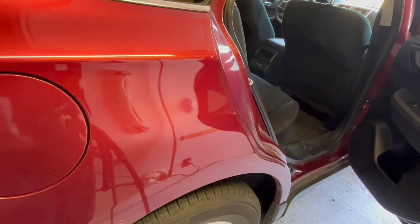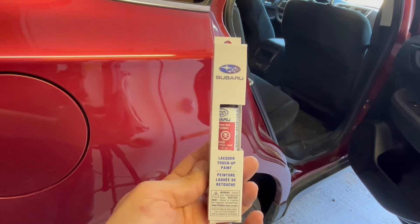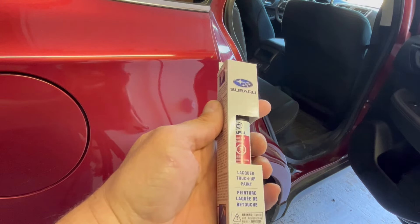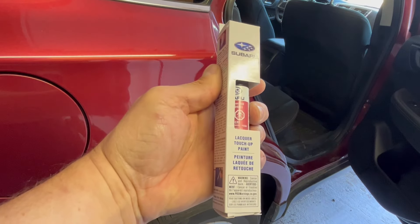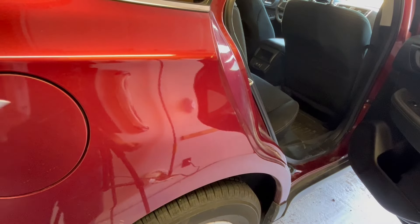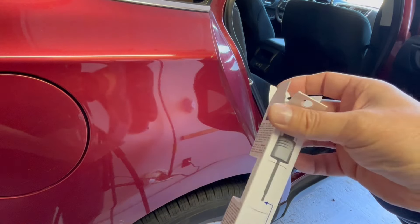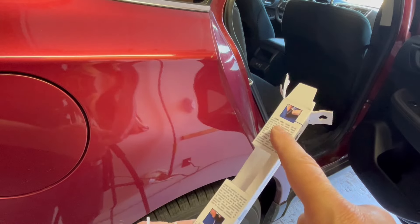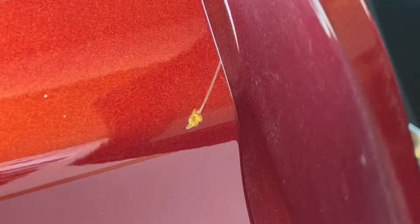This is what we're using — it's a touch-up pen. I had to go to the actual Subaru dealer to get this. You might be able to find some online, but I could not find the actual red crimson color to match. Make sure to read all the directions — this one has everything on the box, and it actually has little arrows to tell you exactly what each portion does.